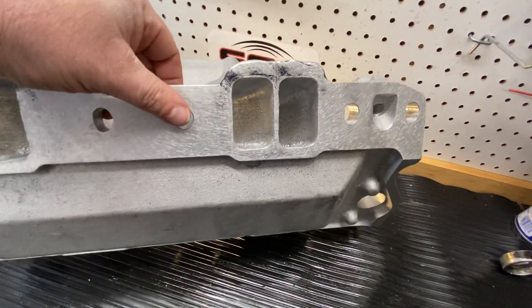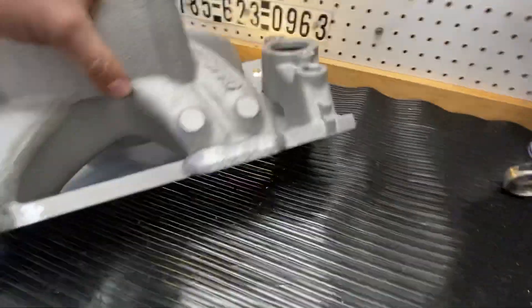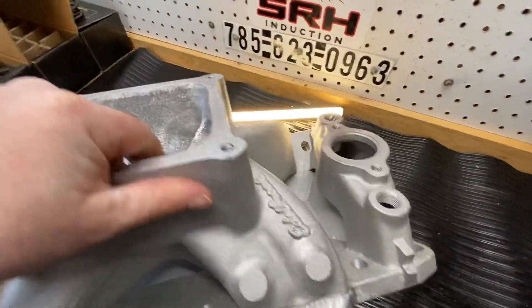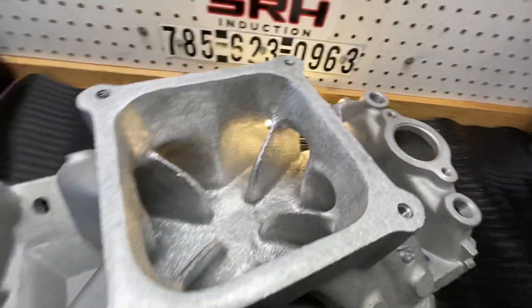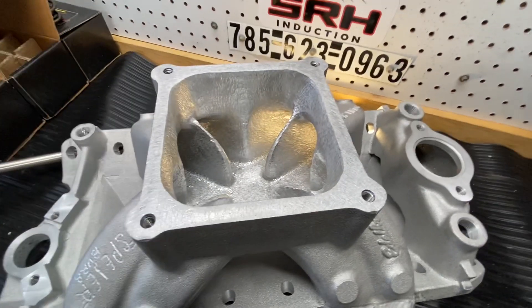Before I ship them, I'll surface this and make it all flat. I usually grind down the weld a little bit — I'll show you. To fit like so. It fits in between the rails on the cylinder head. You can see it's got the nice radius at the top. It's just a nice manifold.